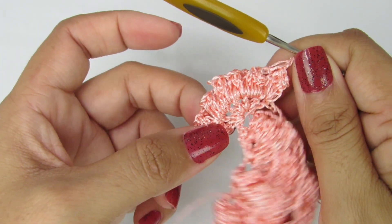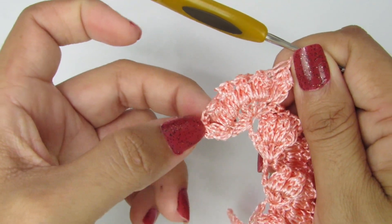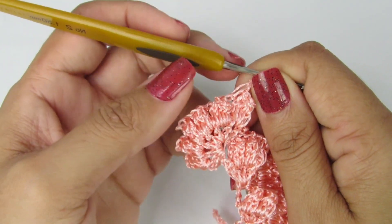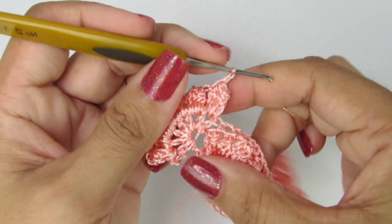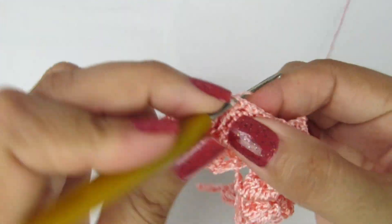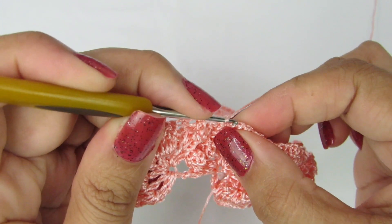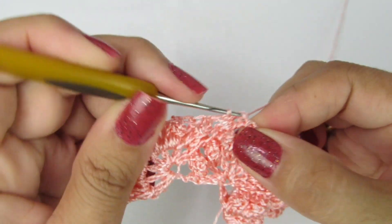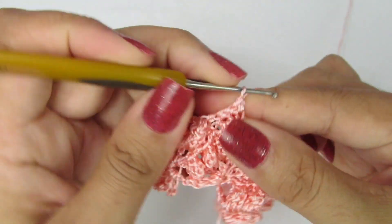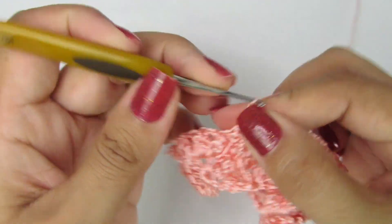Feito aqui os seis pontos pipocas com duas correntinhas de separação entre eles: um, dois, três, quatro, cinco, seis. Fiz aqui duas correntinhas, e aí a gente pula o primeiro pontinho baixo. No outro, vamos fazer um ponto baixo. No outro, fazemos um ponto baixo, e no outro, um ponto baixo. Então temos aqui três pontos baixos.